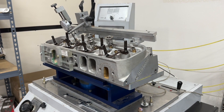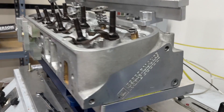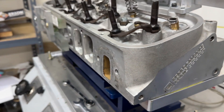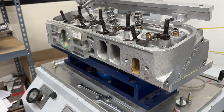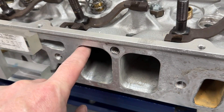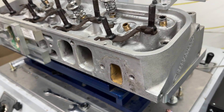Hey guys, this is Eric Weingrenner with Weingrenner Racing. Today's video is a product review video and it's over these heads — these are the GM Performance Parts big block Chevy aluminum heads. Someone has done a little bit of work; it looks like they just pretty much tried gasket matching. I'll show you the whole head so you can kind of see what's been done.